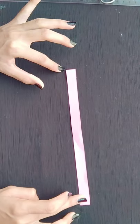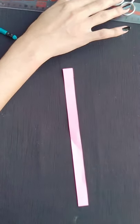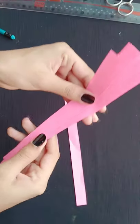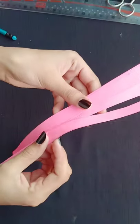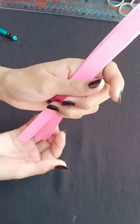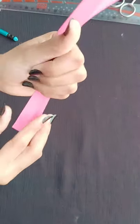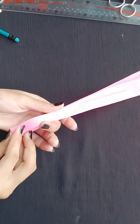For this video we need a strip of 24 centimeter length and 1.5 centimeter width. In this way we have to make 10 strips of the same size and then we have to combine them like this.